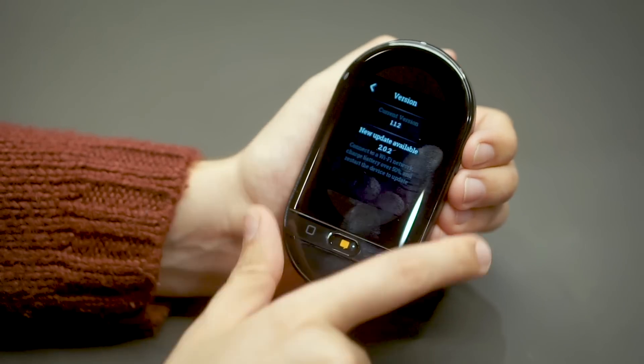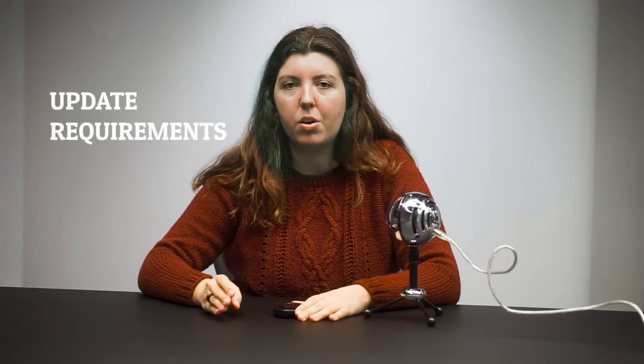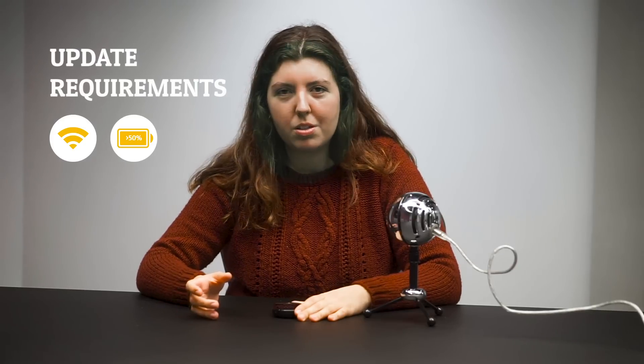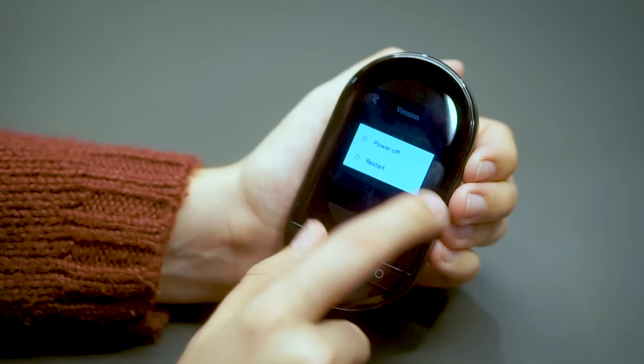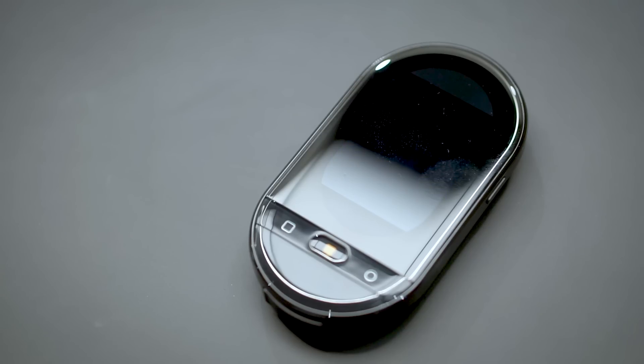If there is a new update, you can read the instructions here. Make sure your device is connected to a Wi-Fi network and that it has over 50% battery, because the update drains the battery a bit. After that, restart your device, and when you turn it on, you'll be able to install the new update.